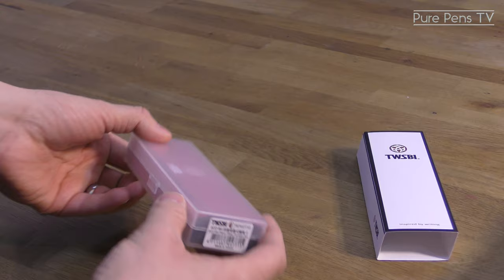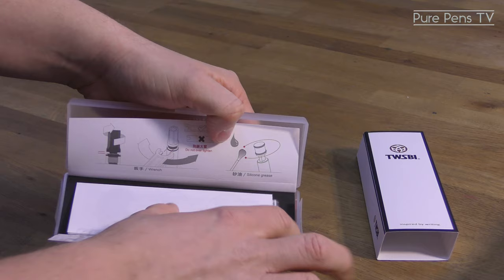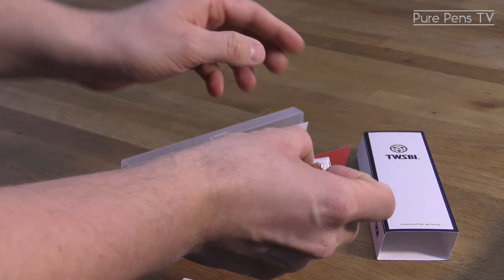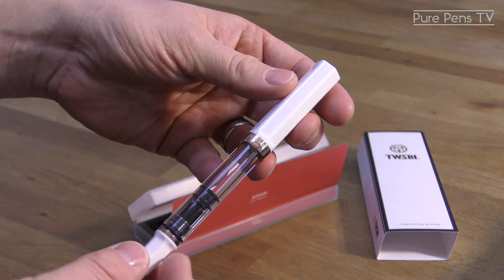Once you've removed the sleeve we see a familiar box that we've seen from TWSBI in the past. There's an instruction sheet leaflet which shows you how to fill the pen and also how to service it. There's also a little warning to keep alcohol away from the pen, not because they're contributing towards dry January, but because it can break down the plastic of the lid, barrel and filling on.